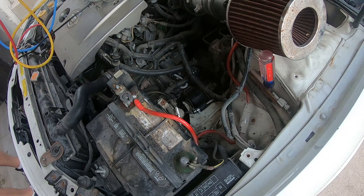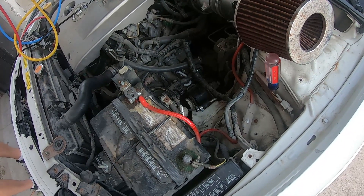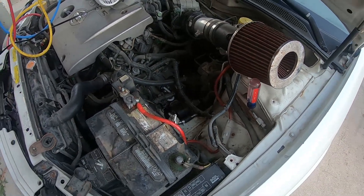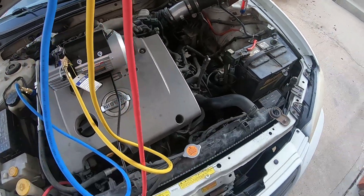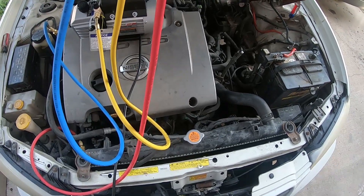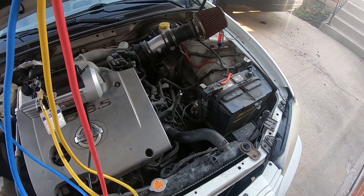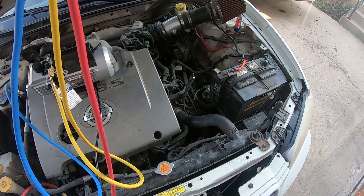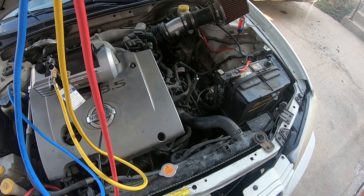With JB Weld, rubber hose, and two hose clamps, hopefully this is going to fix it. I'll get my gauges disconnected and let it sit overnight. When he drives in the morning that'll be the real tell. If it's going to leak, it'll do it now — there's no reason for it to leak later because the JB Weld only gets stronger as it cures more. So if it fixes it now, it should be fixed for good. I'll let you know if anything else happens.